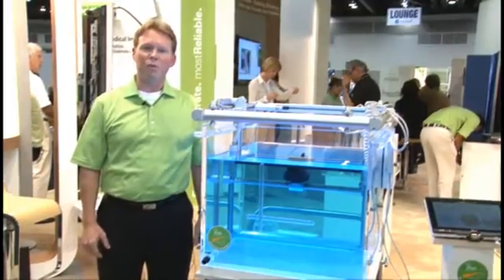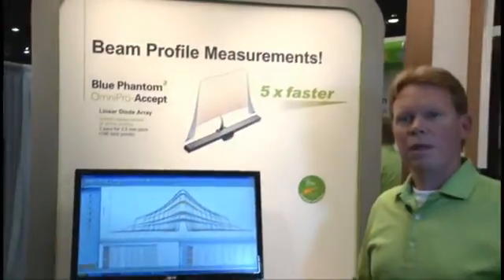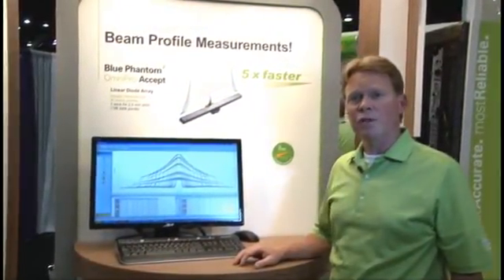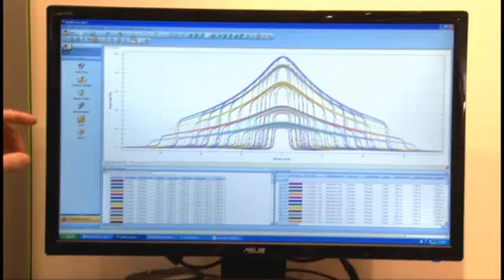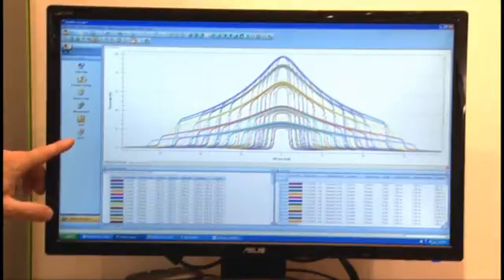Now I'd like to show you some of our improvements to our OmniPro software. The OmniPro Accept software that works with the Blue Phantom has a new intuitive interface. It uses a workflow-driven menu system that allows for easy transition from data handling to data measurement to acquisition.